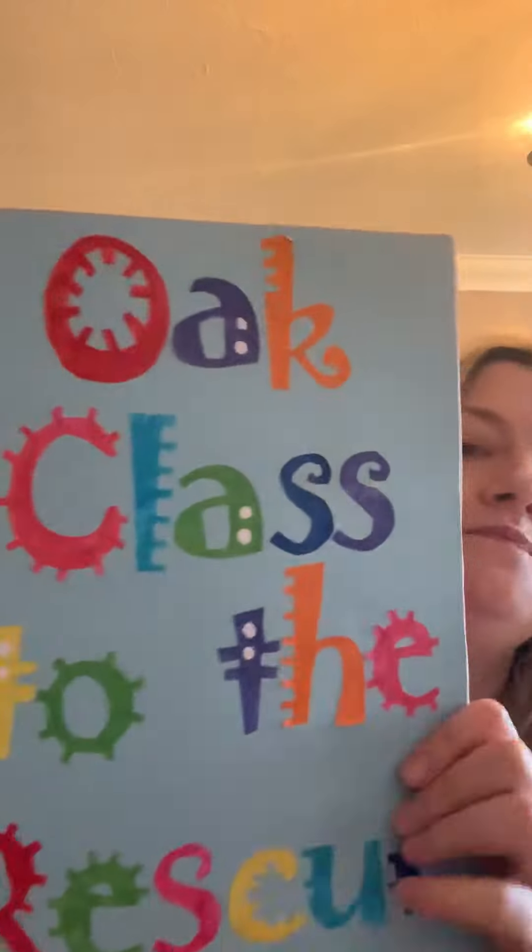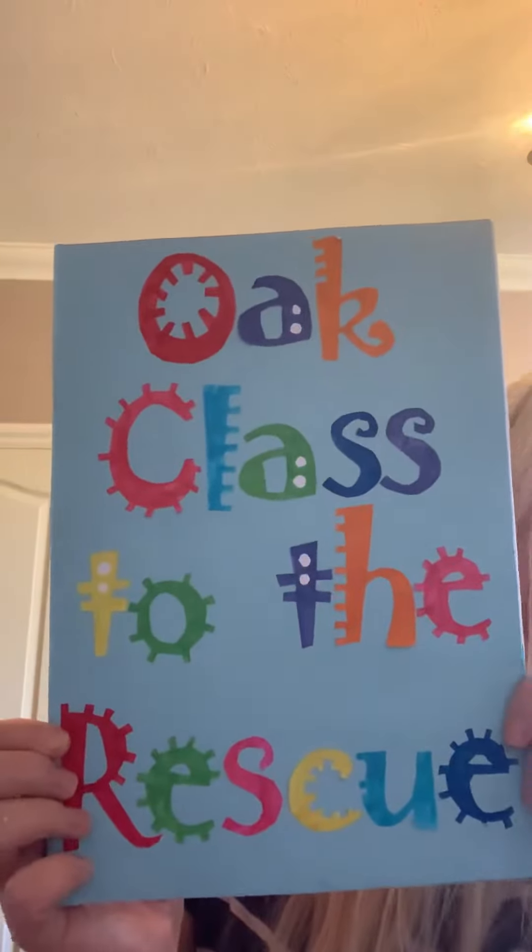I'm giving you your first daily task now after Easter and it's not quite related to our topic because we've got a Zoom meeting today and I don't want to give away what our new topic is until after we've had our Zoom meeting. Your daily task is based on our new book, Oak Class to the Rescue.